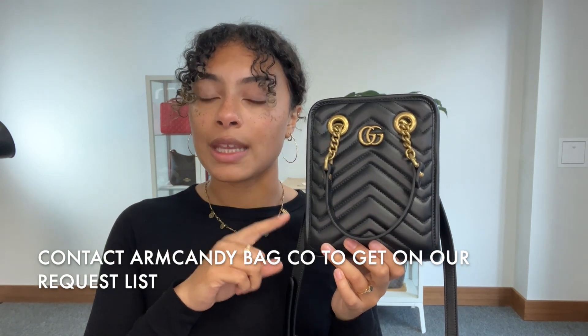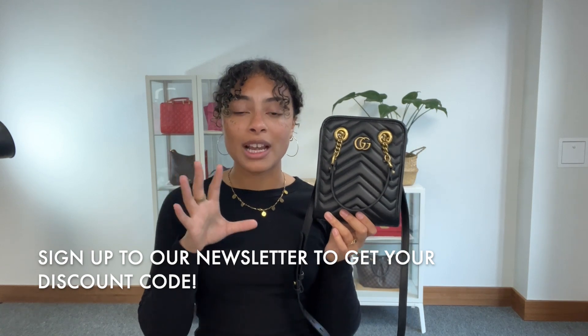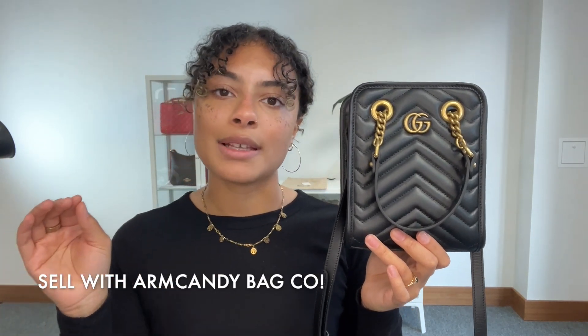We have a request list, so don't forget to get on the request list just by emailing us or filling out the contact us form on our website and let us know that you'd like one of these. Also, while you're on our website, don't forget to sign up to our newsletter — when you sign up we'll send you your welcome discount code to use on your first purchase. Also have a look at the how to sell with us page if you have any pre-loved designer bags sitting in your wardrobe that are ready for a new home. Have a read through all the details you need to know about selling with Arm Candy Bag Co, and we'll see you very soon with some more.